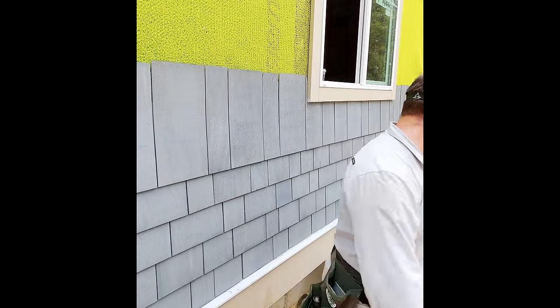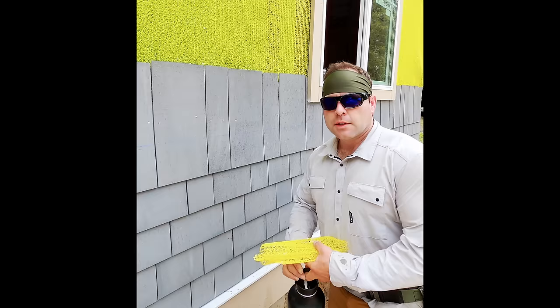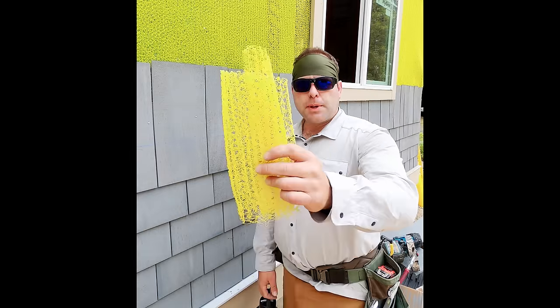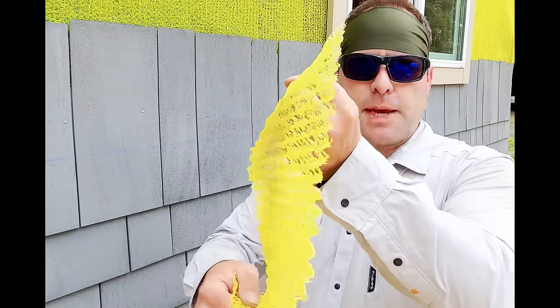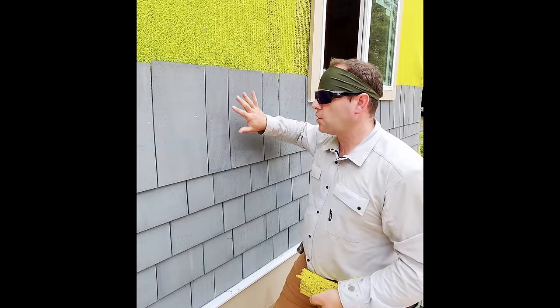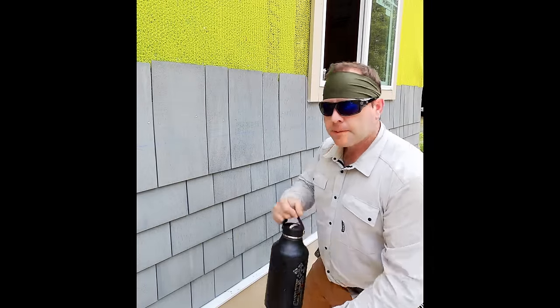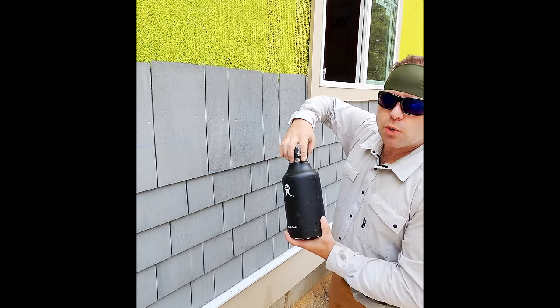This is the Benjamin Obdyke slicker classic. As you can see it's just a mesh that staples up against the wall. What that does is it holds the shingle off the wall or the siding. Here's how it works: it basically allows for a channel for air or water to escape.